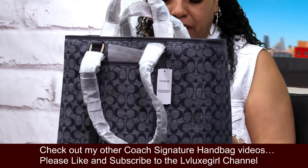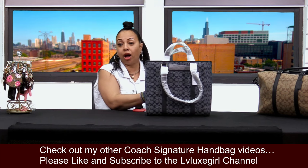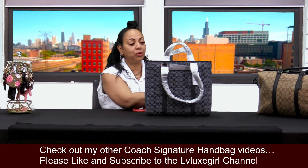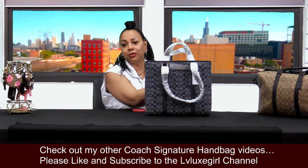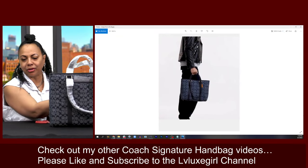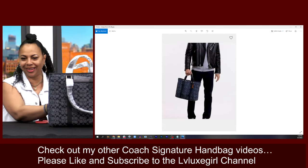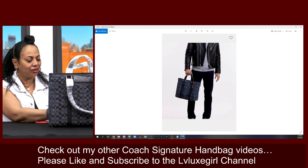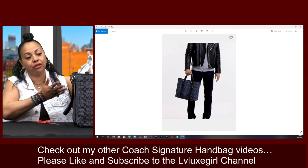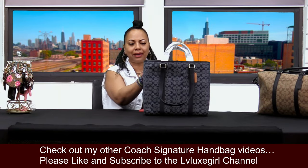This baby also comes in all black. Interestingly, this bag was produced from the men's line — if you notice the model online, they have a very nice gentleman modeling it. So it is a unisex bag, which is okay with me, but it's very feminine-looking for being sold out of the men's section.